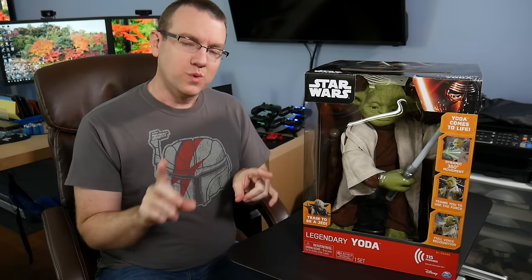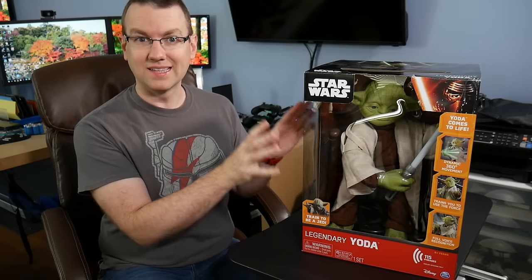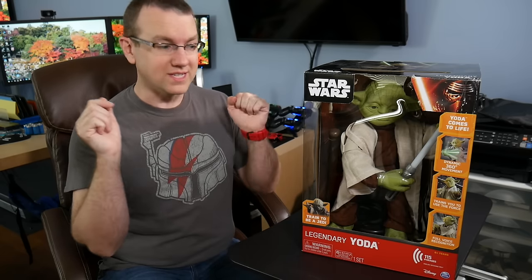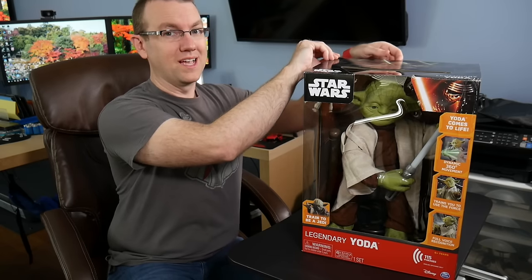Legendary Yoda originally went on sale for $180 last year, and it apparently did not do terribly well, so inevitably it got marked down to $99, $69, and $49, which is why I picked it up at Walmart. As you can see on the box, he has 115 different phrases he can say. This is not just a plush or a stand-up — this thing actually works. You put 6 C batteries in it, it has 115 different things it can say, it moves, it lights up. If I had to guess, the reason this didn't do well is probably that 6 C battery thing.